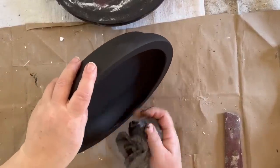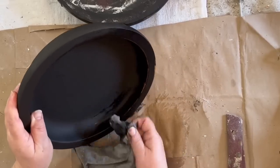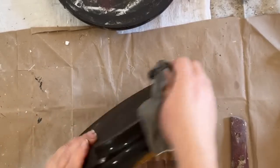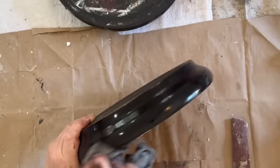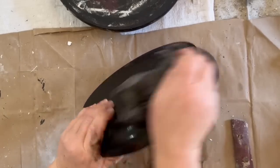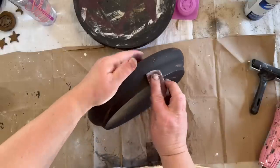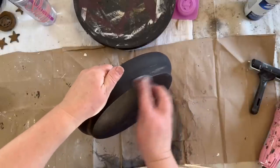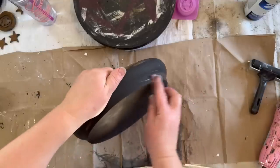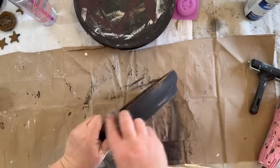Once the paint's dry, I flip it over, sand down the clay for a nice smooth finish, and do two coats on the top as well. Then I take a wet rag, go along the edges where I want to distress it, and take away some of that paint — right down to the original bowl color. I don't want it all black, I want it to look distressed and aged, like it's been used and banged around. Then I went over the edges with sandpaper for a little more distressing, and sealed it with a clear sealer.